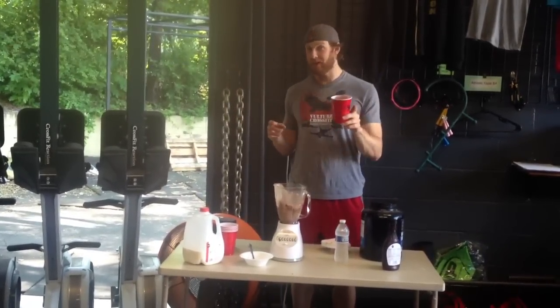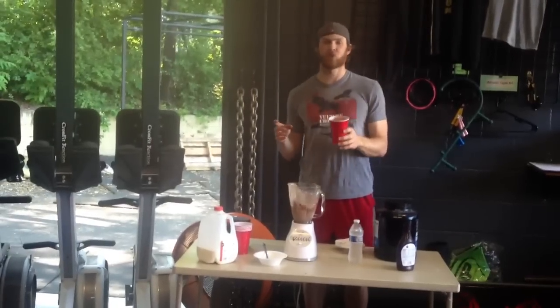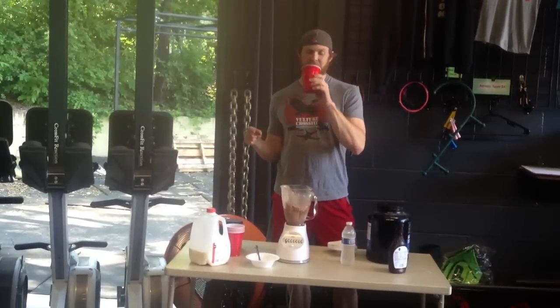But remember, if you want to be big, you've got to eat big. Keep training hard and check back in.